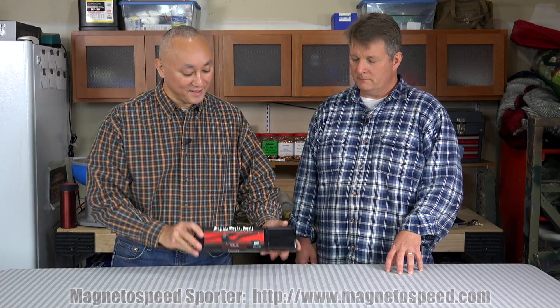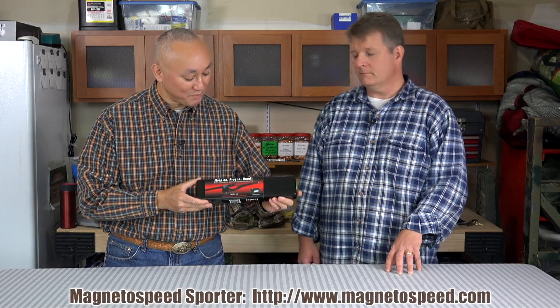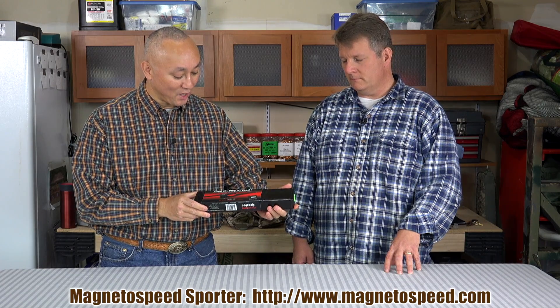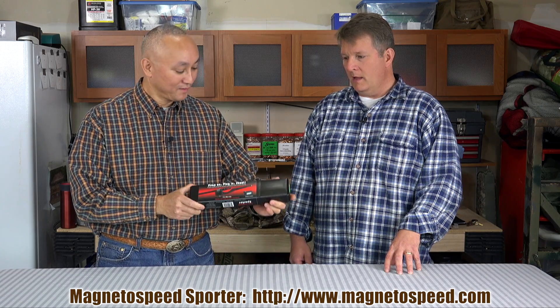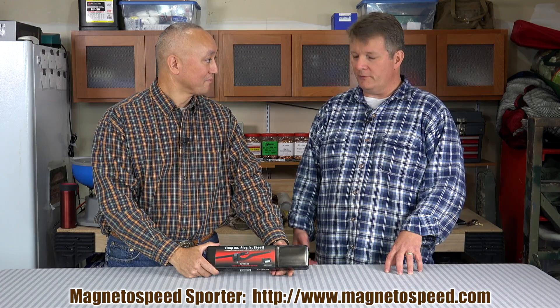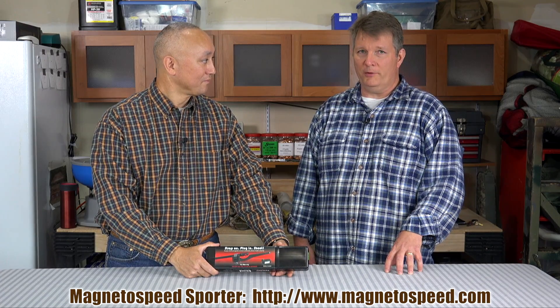What we have for you this week is a product from MagnetoSpeed. They have come out with — and this has been out for over a year now — the Sporter. Some folks maybe have questioned the price of some of their other units, maybe think it's a little rich. Well, the V3 is about $399, around $400.